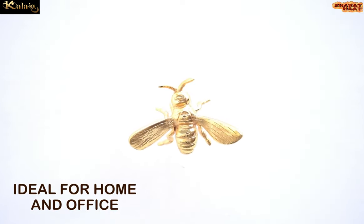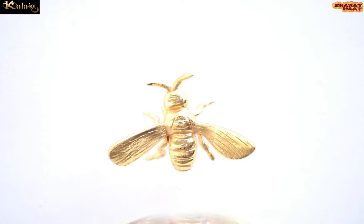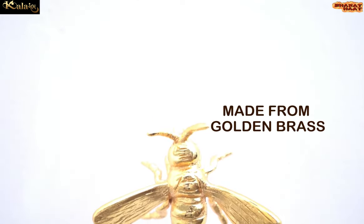Ideal for home and office. Made from golden grass.